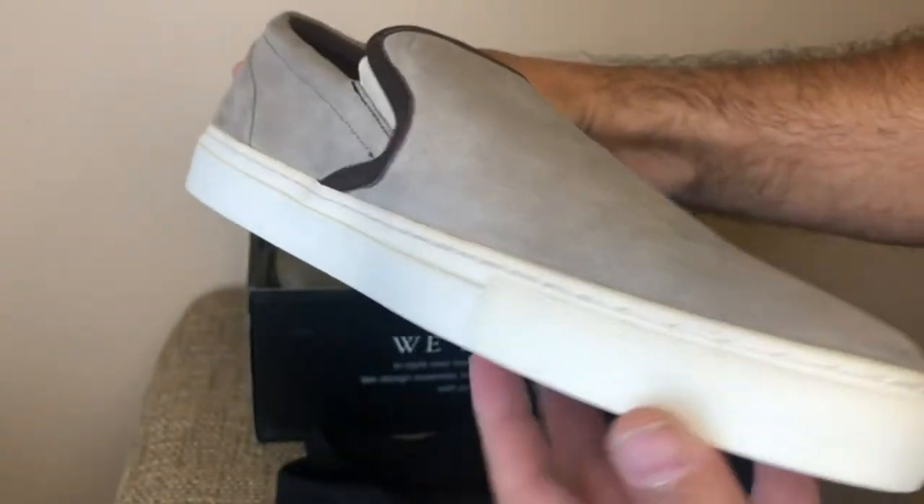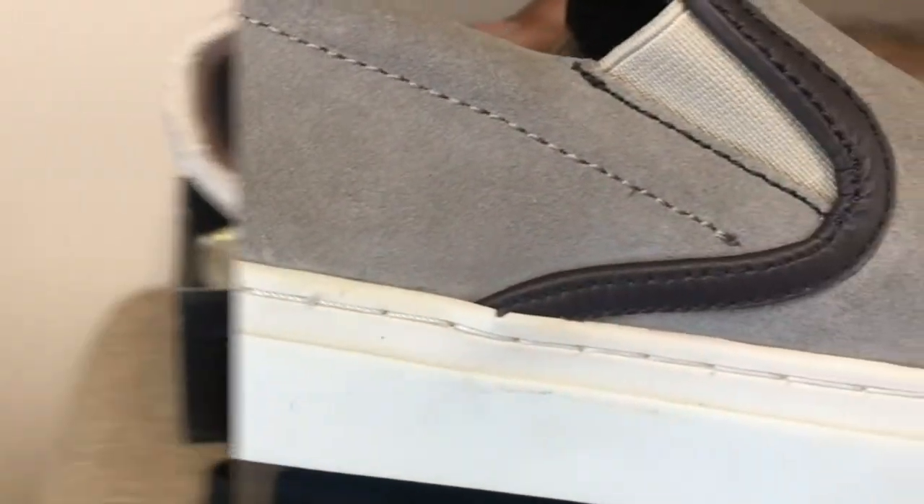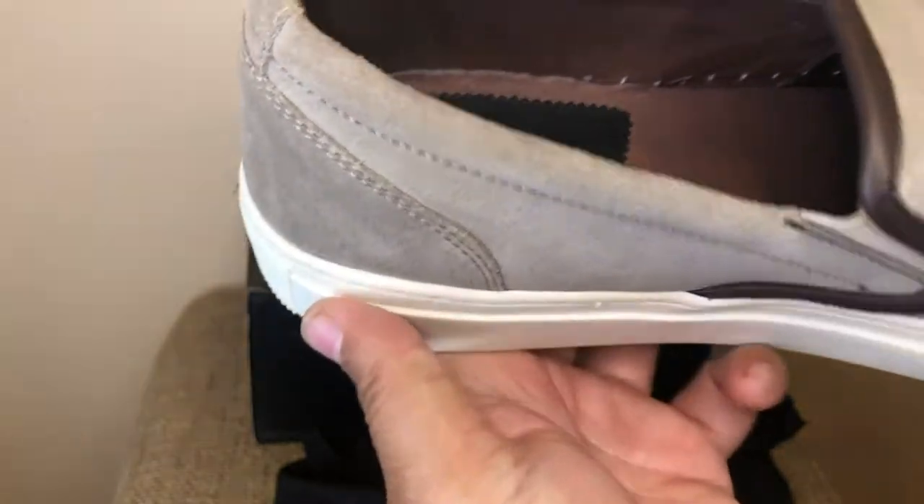The slip-on sneakers are low top, made of a leather suede material, have a 100% rubber cup sole for better traction, include an ortholite insole for more comfort when wearing, and appear very well made.